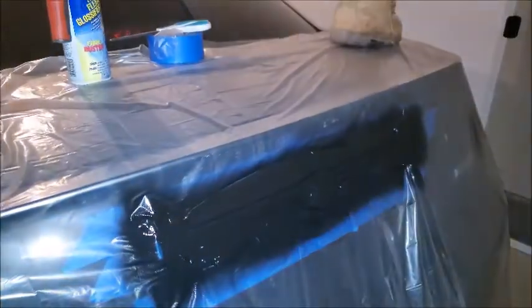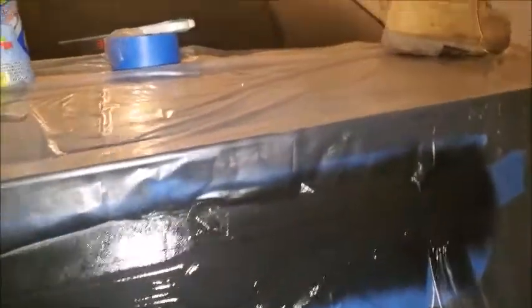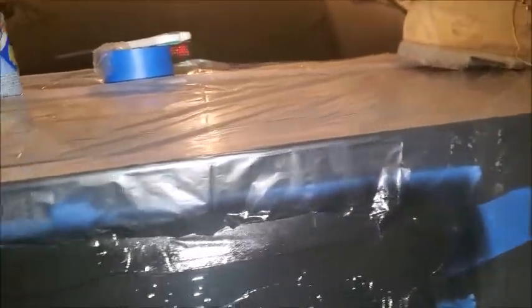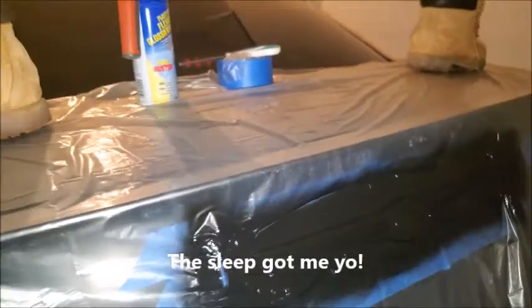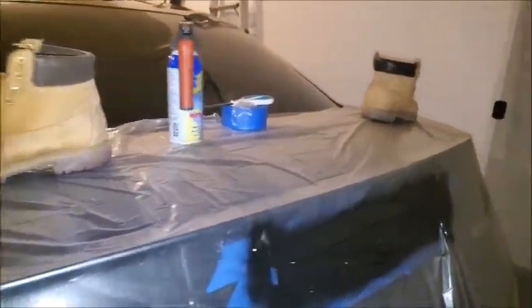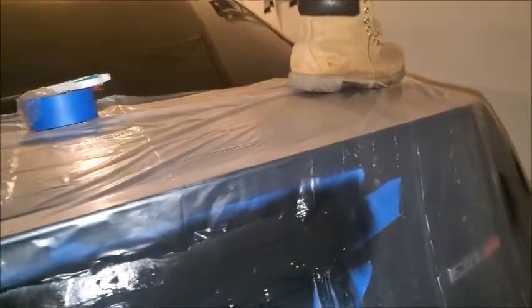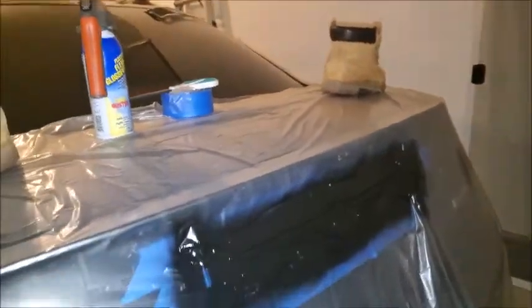Let's see if we can get the flash on. Alright, don't let this bad boy dry — I'm actually going to go to sleep and we're going to take this off in the morning. I'm too tired. It looks good. A lot of time, a lot of work for a flipping badge, man. That's ridiculous.